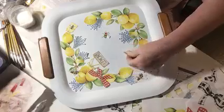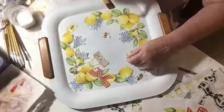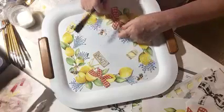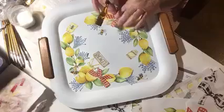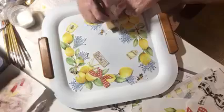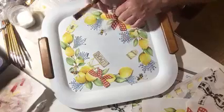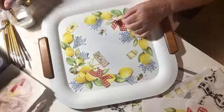This little guy right here I'm going to lay him down right there, put a little bit of glue, and stick him on there. Same way with this little bee. I've got my bow — I'm doing a red gingham bow on this one. It's going to go right across the lemons. I'm going to hold it in place and glue it one side at a time. It's going over the flowers a little bit, over the lemons, and back over on this side. I'm just stacking pieces as I go.